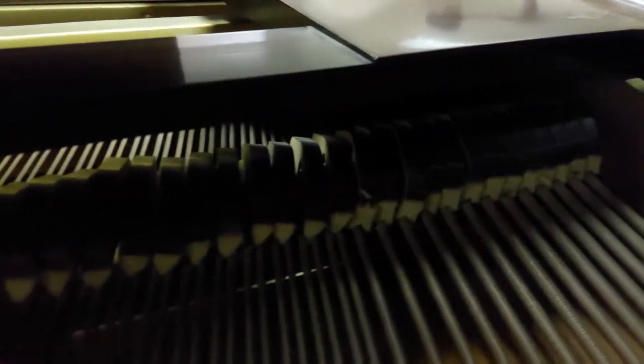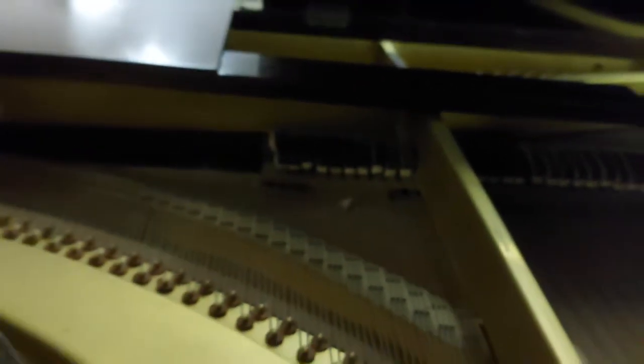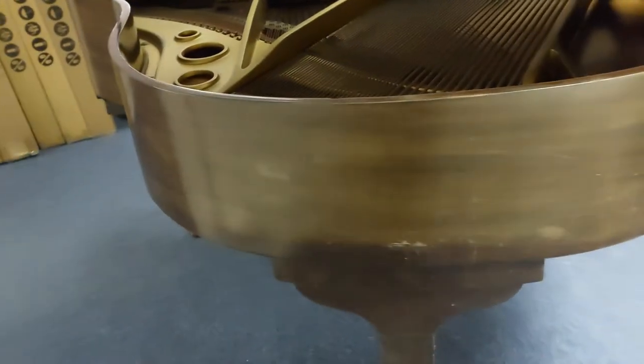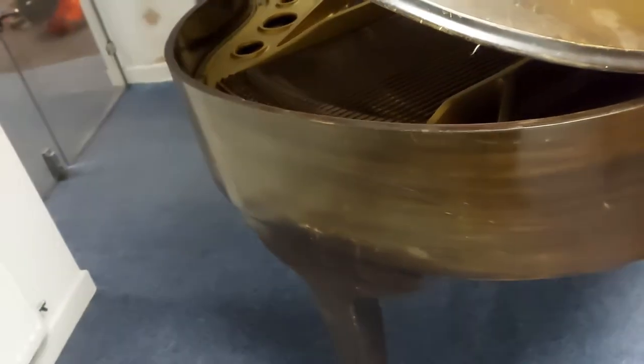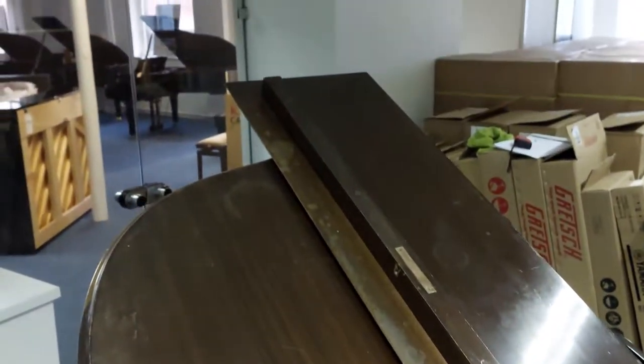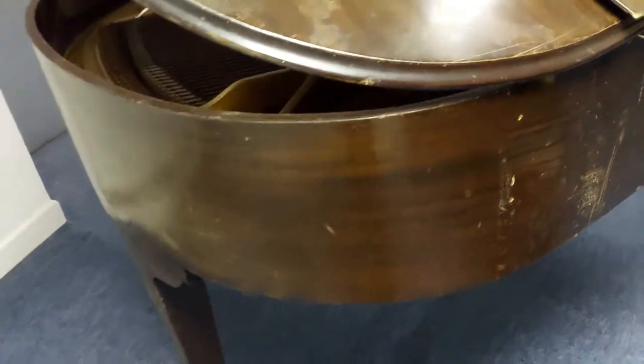All the hammers are there and all the dampers are there, but it needs a bit of work regulating it. Maybe a couple of hammers are sticking, but it does play — I've done another video just to show you that. It's not of a great standard, but with a bit of work it could be. We just don't want our technician spending any time on it and increasing the price.